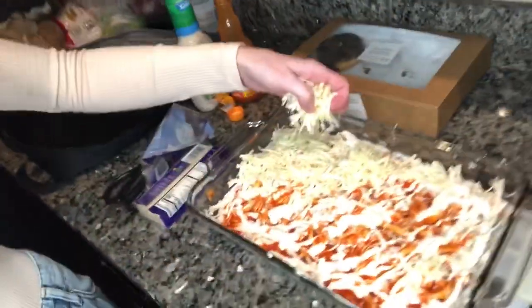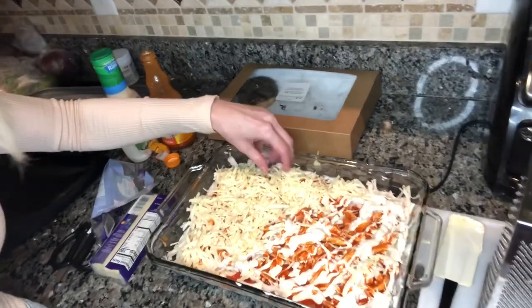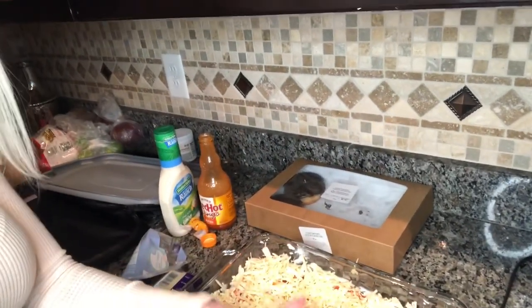I'm grating the cheese now. If you don't want it too spicy, you could use Monterey Jack or mozzarella instead of pepper jack — any kind of cheese works, this one is just a little spicier. I'm eyeballing the amount and doing a thin, even layer. I've done half a block so far and I'll probably do the rest of the block, maybe another half, just to make it nice and cheesy.